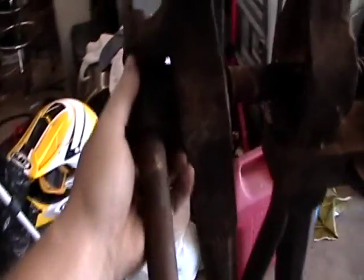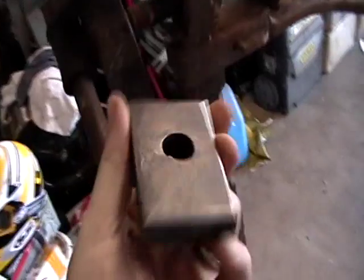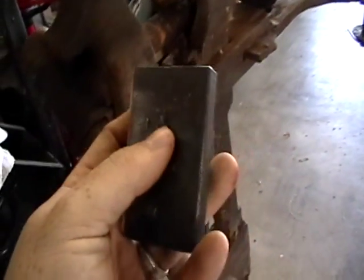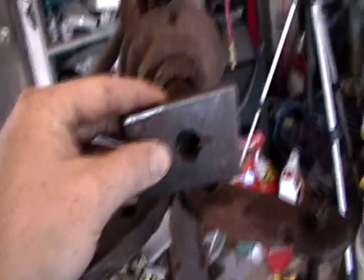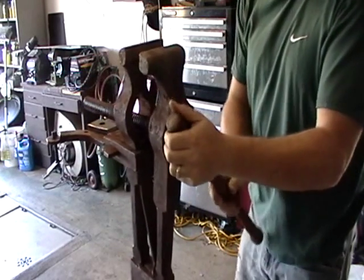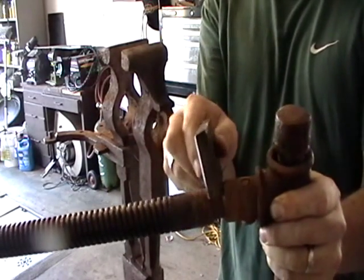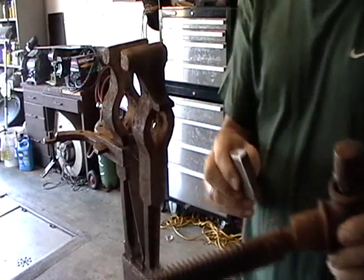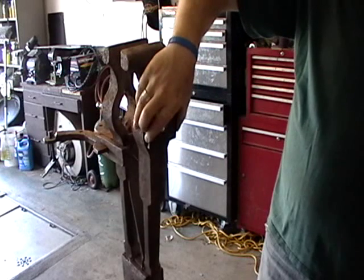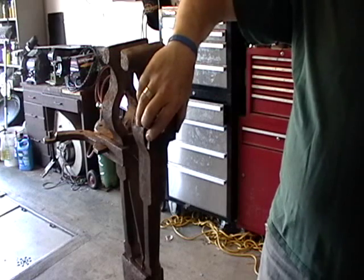Whenever I was working on this, it went all the way in and wouldn't allow it to turn anymore. So what I'm going to do is use this old piece — it already had a hole in it, but I need to widen out that hole. I'll slip it on here and run it all the way up, and hopefully make it stop here. I'll weld this plate on to here, and hopefully that'll be enough to work.